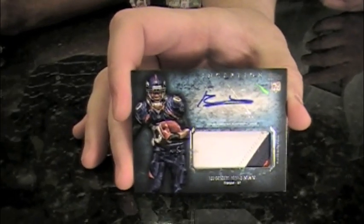My first hit is a patch autograph of Ronnie Hillman, not numbered — it's part of the base set. Nice looking card with the swatches. I'm going to save the best one for last. How about a Ryan Broyles patch card out of 210? That's a good looking card.